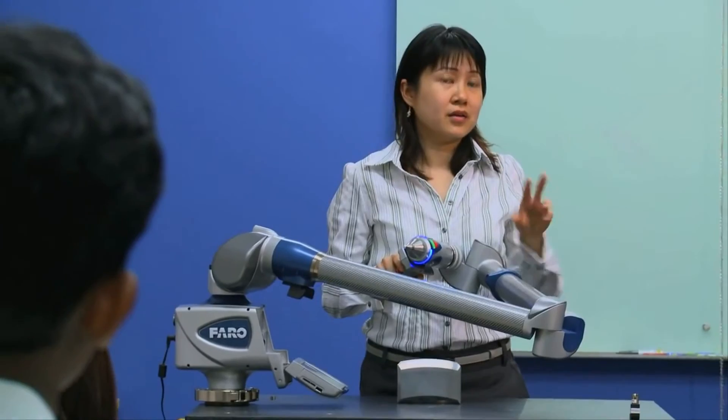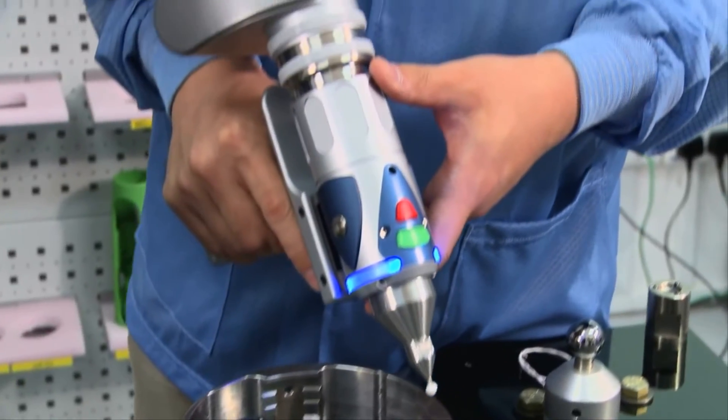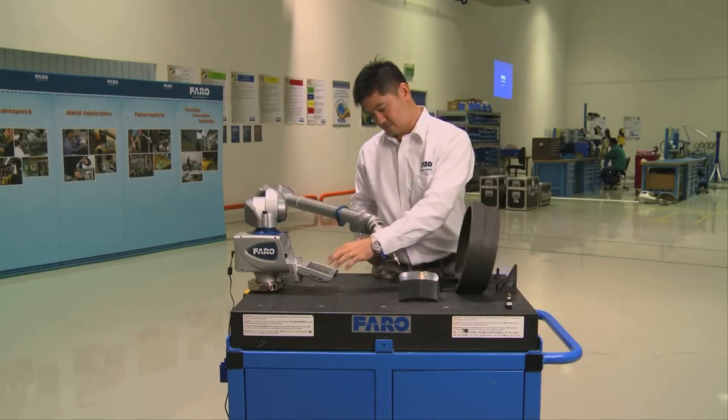It has been designed with improved performance, portability and reliability. The whole purpose is to make the product easier to use so there's a shorter learning curve, and then the user can get the product onto the application as soon as possible.